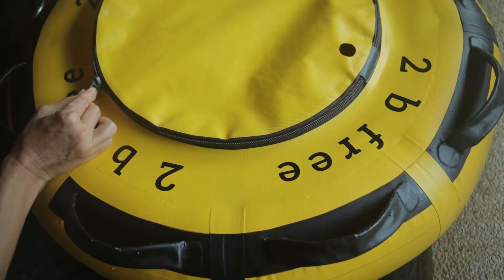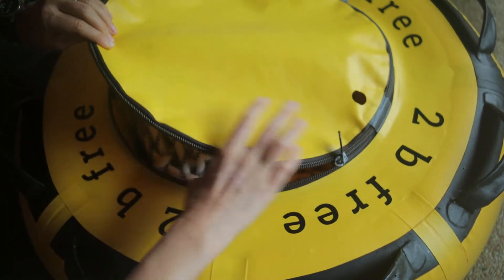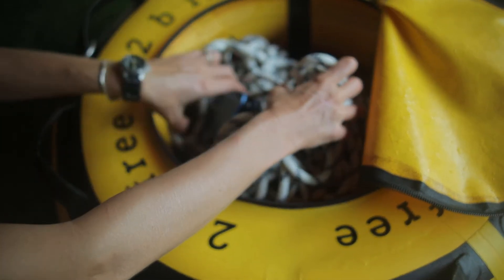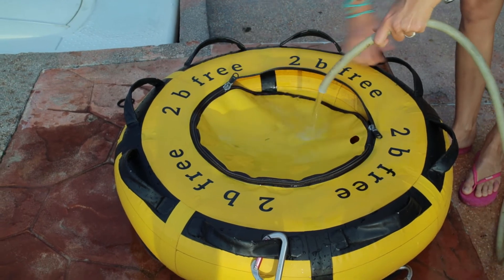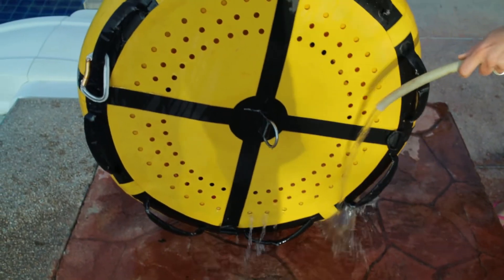Another good surprise is its zipper. We had some zipper issues on floats from other companies before. However, this one works perfectly fine without any special treatment. And by the way, the treatment of this float is extremely simple — just rinse it with fresh water after each use at sea, and it will stay as new as long as ours has.